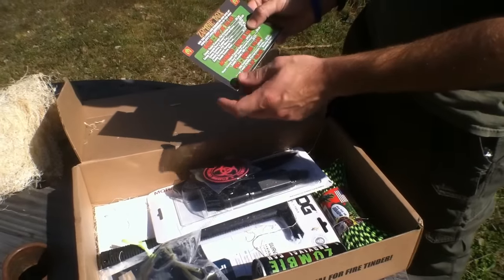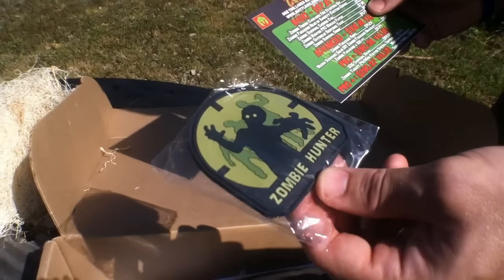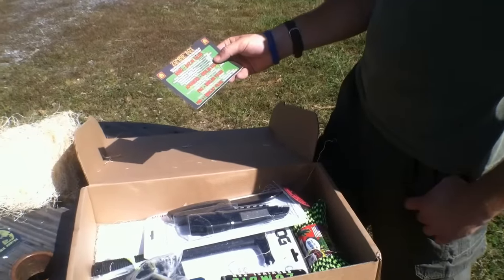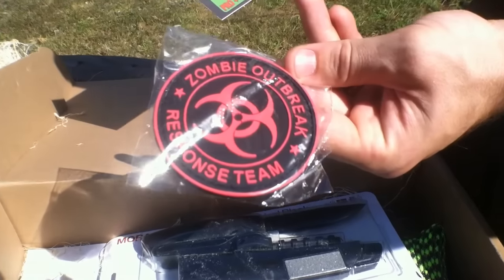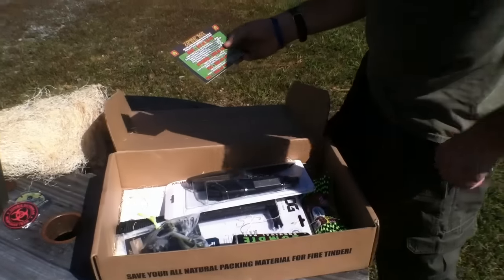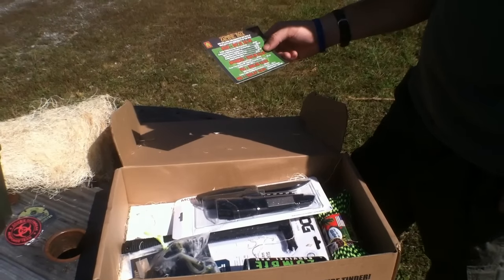Next we've got the Zombie Hunter PVC morale patch — put them in the sights and crosshairs. Morale patches are pretty funny — the trunk monkey ones are hilarious, I love the tactical trunk monkey. We also have a Zombie Outbreak Response Team patch with a biohazard symbol — great eye catcher for a jacket or backpack. That's an $8.95 value, which is pretty close to what you'd pay at local tactical shops, as morale patches can be expensive.